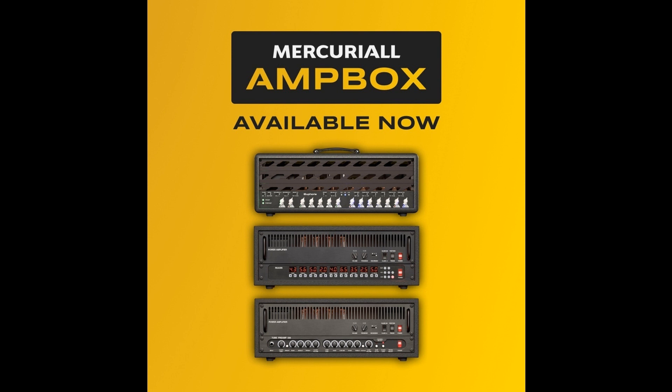For three days after Ampbox release, everyone can buy Euphoria/ReAxis/U530 for the same price as returning customers. Note to all existing owners of Euphoria/ReAxis/U530: at the moment of Ampbox release, all existing owners will get corresponding products for free in Ampbox. To get access to free upgrades, existing customers need to download Ampbox, log in with their Mercurial Audio email/password, and activate corresponding products. Old versions of Euphoria/ReAxis/U530 will keep working as is, but won't be sold as separate plugins anymore. Supported Ampbox amps and preamps as of November 2021: Euphoria, ReAxis, U530.